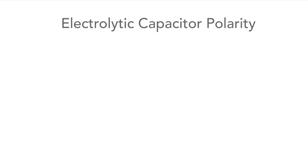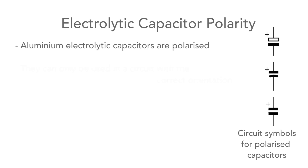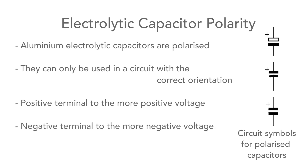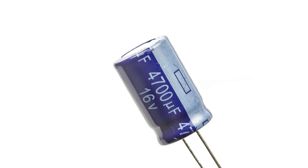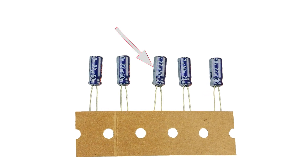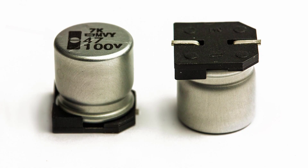One of the first markings to be aware of is the polarity marking. This is really important. As electrolytic capacitors are polarized, they can only be used in a circuit one way round. The positive side needs to be connected to the more positive part of the circuit, and the negative terminal to the more negative side. Get this wrong and the capacitor could be damaged, and it could even take other components with it. Some may have a bar down one side, possibly with a negative sign, which is very common for smaller leaded types. Surface mount capacitors may use a similar style of marking, possibly with a negative sign on the top surface.